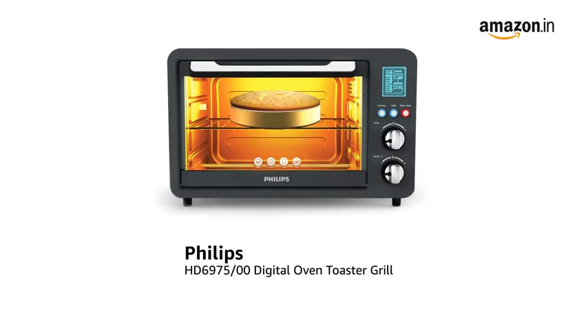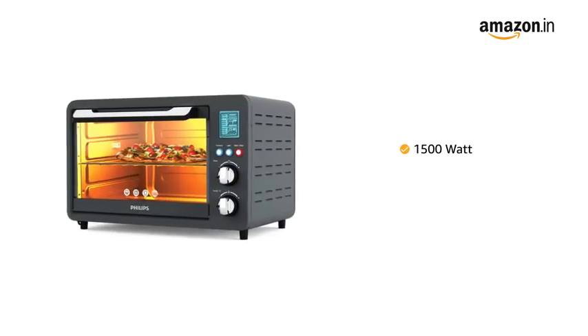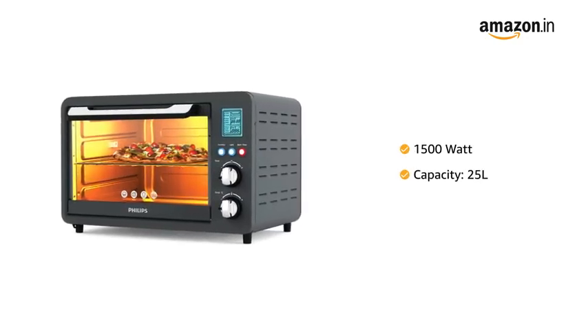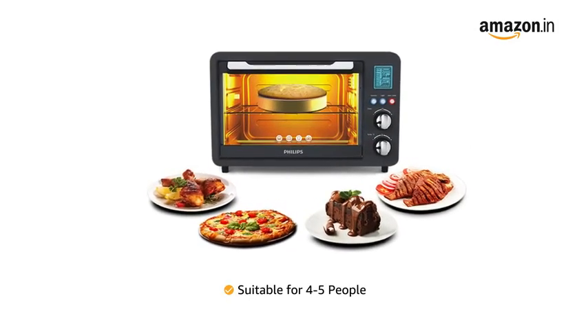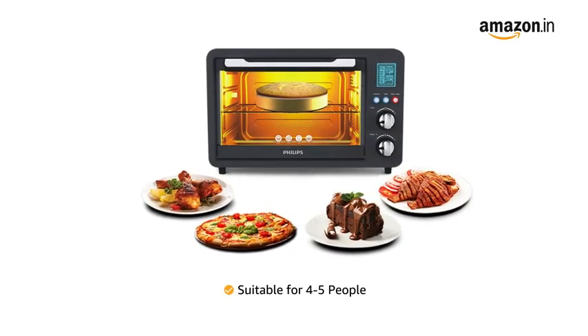Presenting the Philips Digital Oven Toaster Grill in Grey Colour. This 1500 Watt OTG has a capacity of 25 litres and can be used for grilling, baking, cooking and toasting for 4 to 5 people.